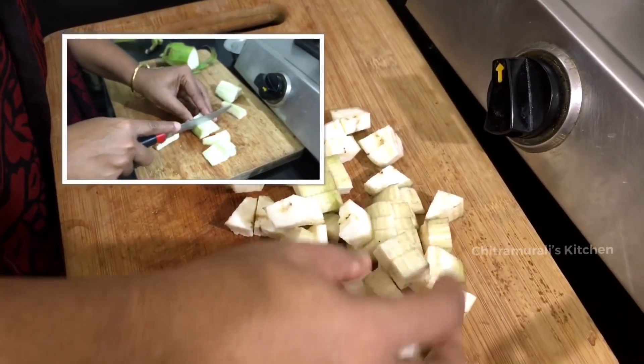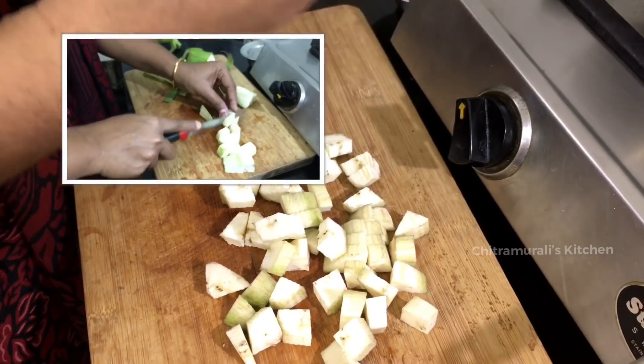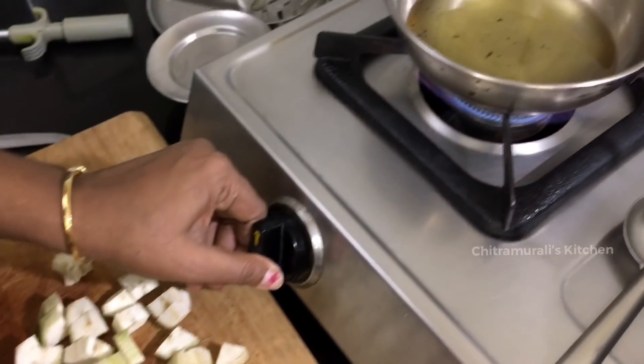Do not cut it yet. I will cut it and cut it. Let's cut it.